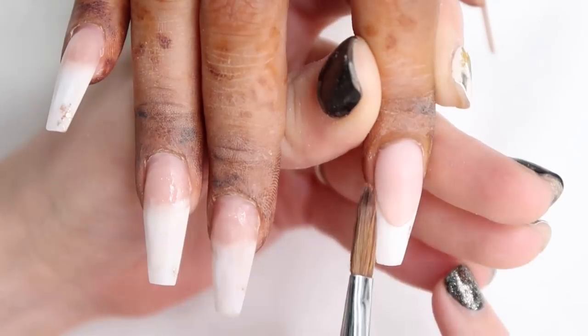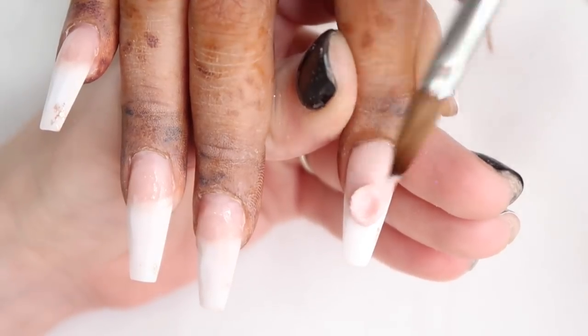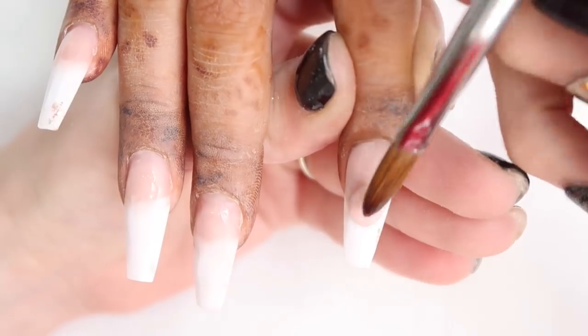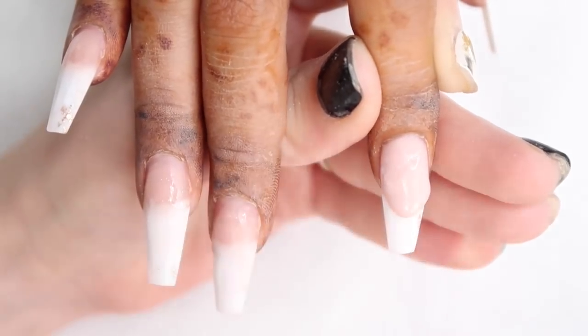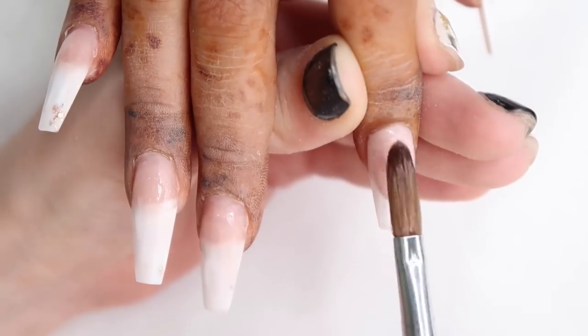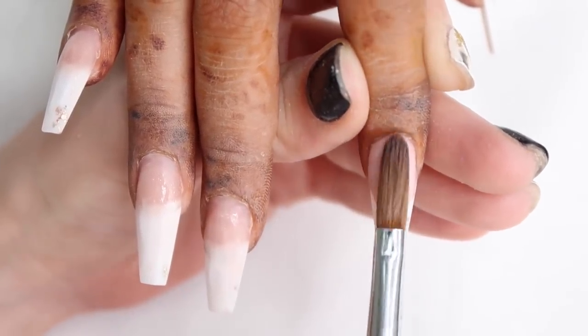I'm doing this in reverse French style, where you create your cover pink nail bed and then create a ledge. You file it out and then add the color on the tip, which creates a really nice crisp smile line. I added a little bit more of that Glitter Bells Sugared Almond on top just to make sure my ledge is big enough and deep enough for that color to go under at the tip.